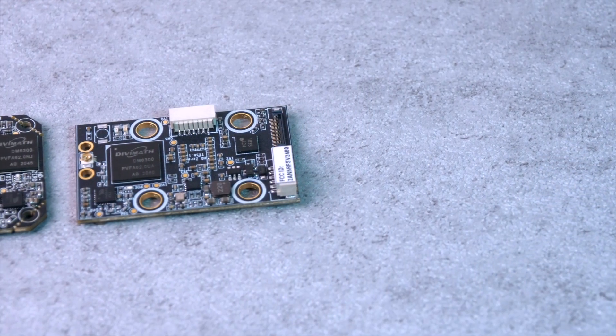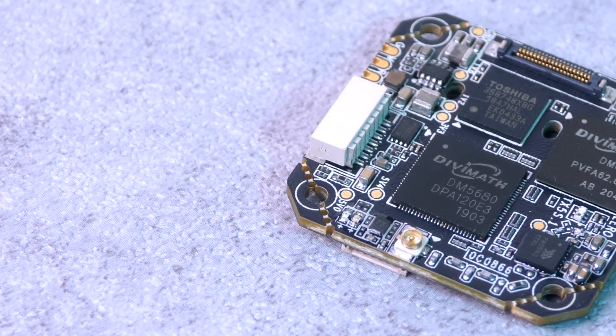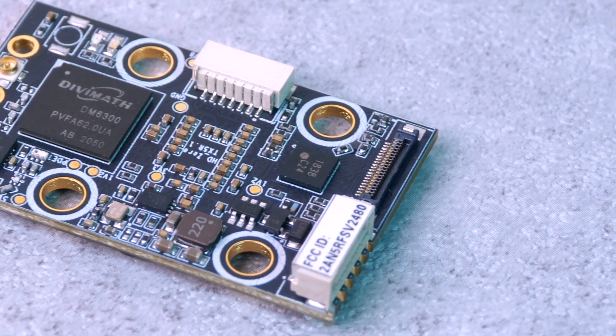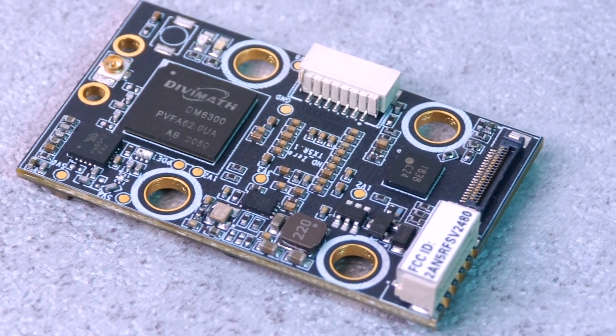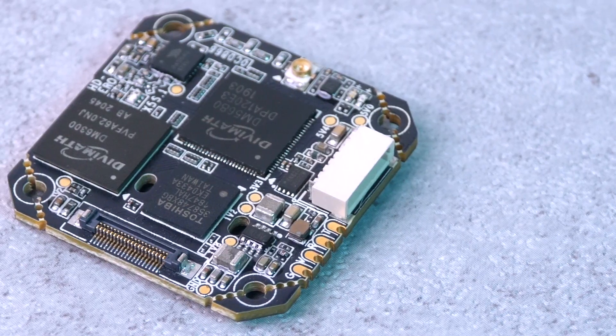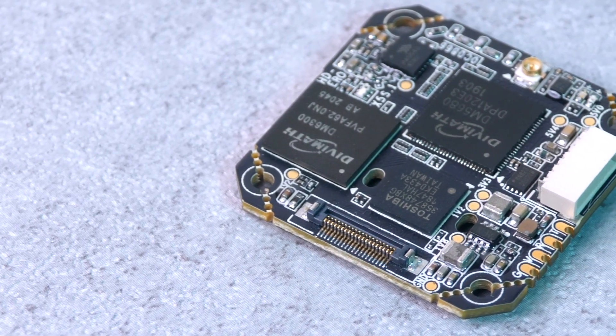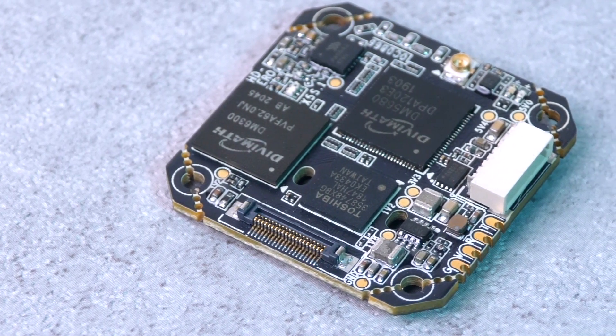Moving on to the video transmitter that goes on your drone — there are three options currently available. The first is the TX5 S1. It's the cheapest option at around $50, weighs 5.7 grams, and has a 25x25 mounting pattern. The size and shape of this transmitter makes it look designed for micros and whoops. It has a 200 milliwatt output power and is probably best to think of as the default SharkBite transmitter and the one that most people have been using so far.